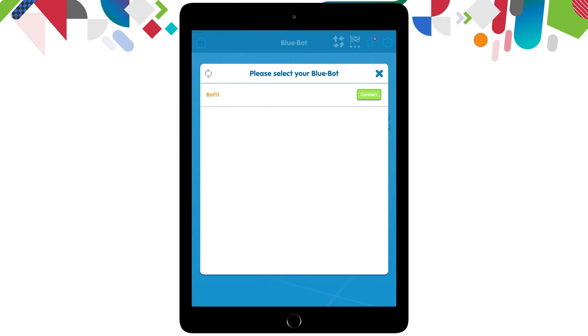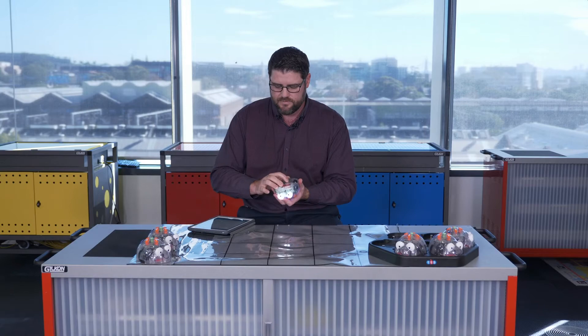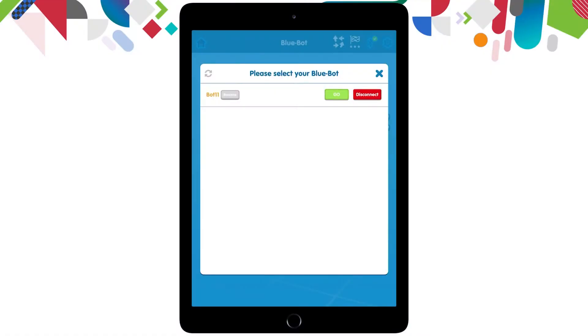It's a really good tip to make sure you're naming your robots so they're easy to find in this screen. I'm going to click that green connect button and that will find and connect to the robot via Bluetooth. If it doesn't find a robot, make sure your robot is turned on. Now it has connected to my BlueBot and it will turn blue to say it has a Bluetooth connection.